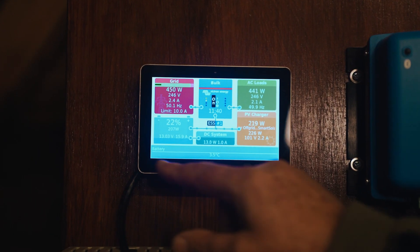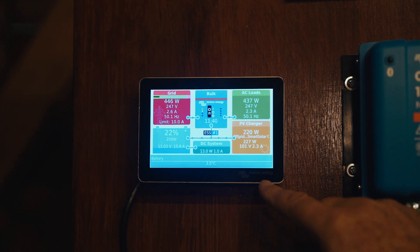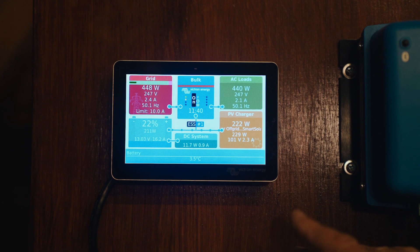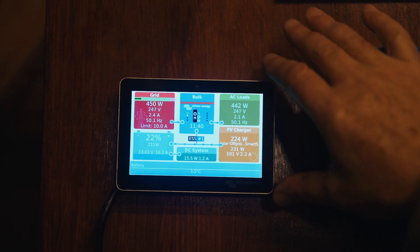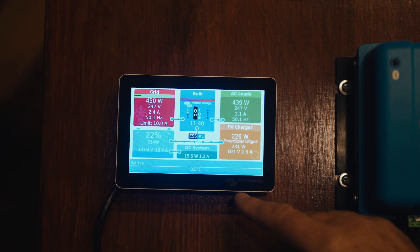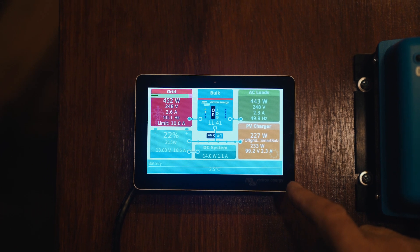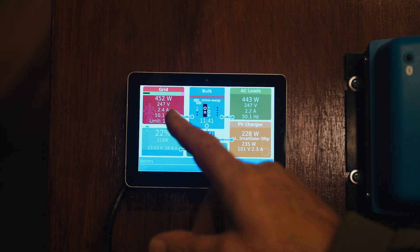In a nutshell, this is our Cerber GX at our workshop — the Off Grid workshop. I'm going to take you through what it's telling me on the screen and then show you a few odds and ends of where we've set it up. The screen is about £200. This is the GX Touch 50, the smaller of the two screens. You also get a GX Touch 70, which is quite a bit bigger, but it shows pretty much the same information.